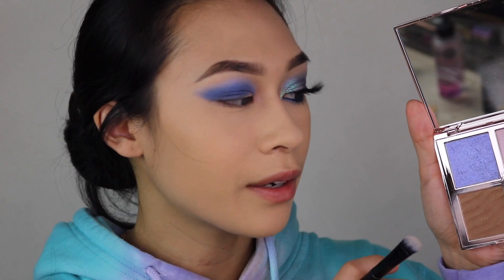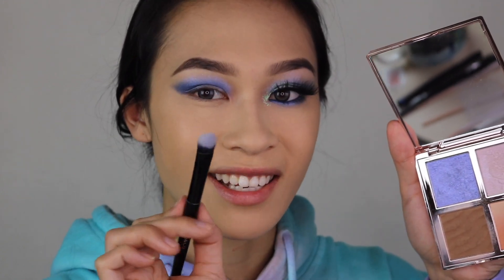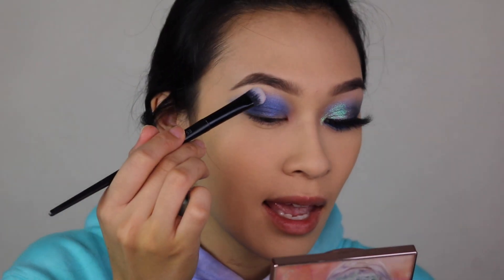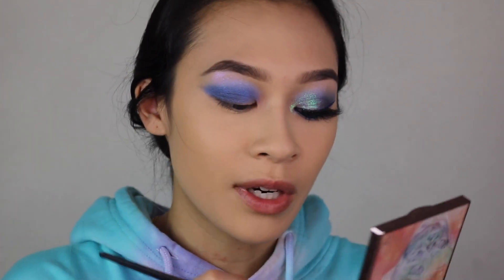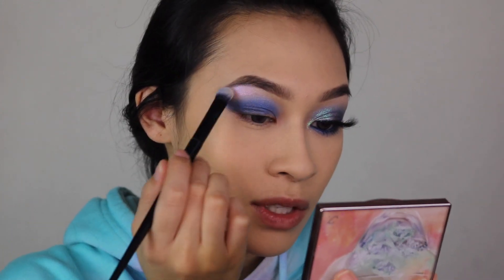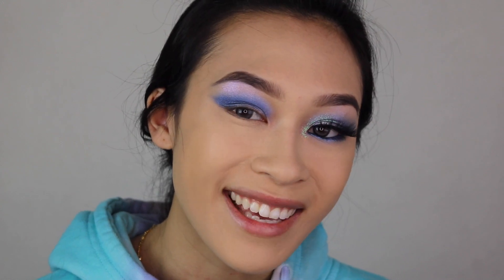I'm going to use the Margarita palette and these two shimmery highlights. This blue here isn't a full opaque blue — it's actually quite iridescent and doesn't pick up a whole bunch on the brush. But we're going to pop this onto the brow bone area and drag it up high. Then flipping the brush to the other side, we'll take that cream highlight and place it right in between where the brow hairs grow and that little blue iridescent shade, to highlight the brow bone.